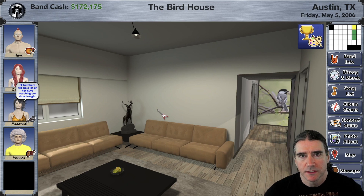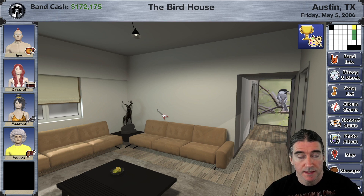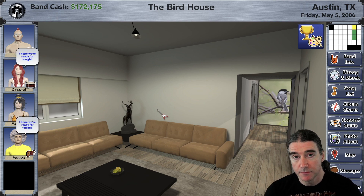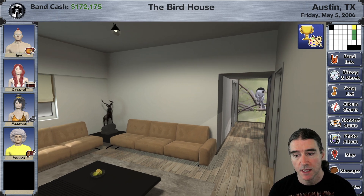Hey everyone, it's Todd Gielsi here from Gila Games. I want to show you something I've been working on. I've been thinking about it for a long time, and lately I've been working on those guitar models like I showed in the last video and doing some other ones since then. But I needed a break from that, so I decided to finally go ahead and make it so that you can hang guitars in your home.